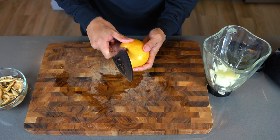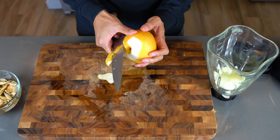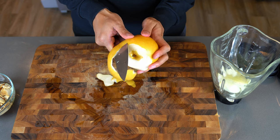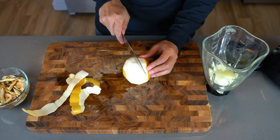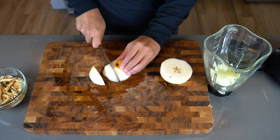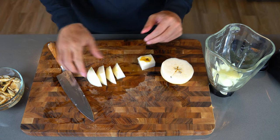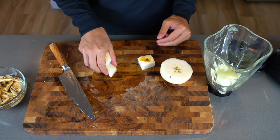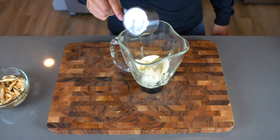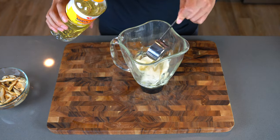We also need a Korean or Asian pear. Every proper galbi marinade uses blended Korean pear, and this galbi-jim dish — which is the braised version of galbi — is not an exception. So we peel the pear, cut it in half, and we'll be using only half of it. Because this is a blender, I'm adding half a cup of water and also a quarter cup of mirin before I start blending all this up.